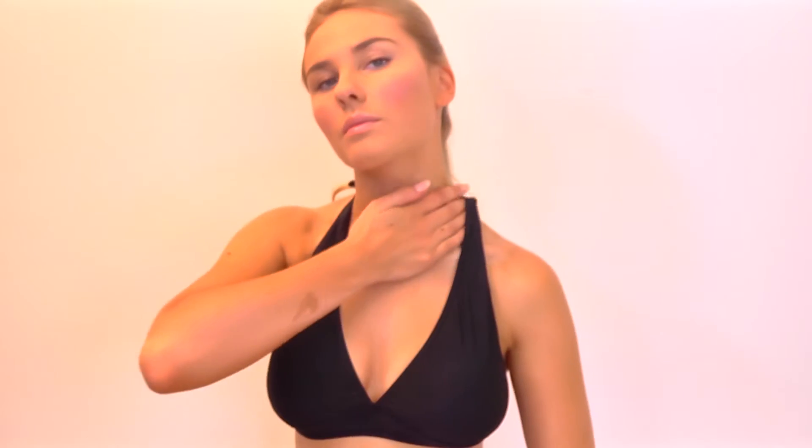Next, move to the chest area, ensuring an even coverage. Blend slowly up the neck to build colour evenly and naturally.